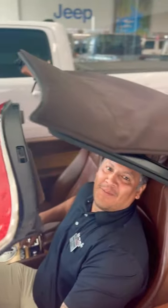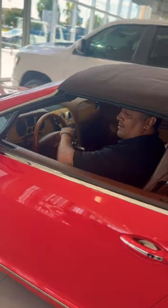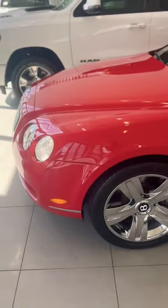What color is the top? I think — is that brown or is that black? There's a glare on it, I think it's brown. Put the top down on a Bentley — look at it! Have y'all ever seen a Bentley before? I feel spoiled being here, working here, because we get Bentleys.